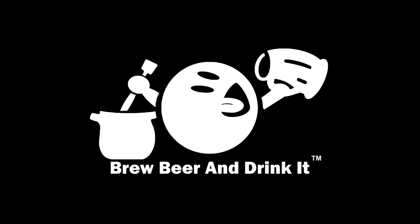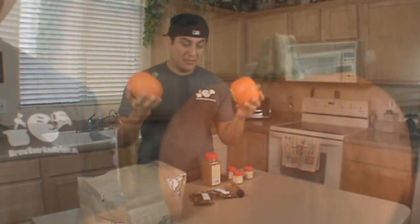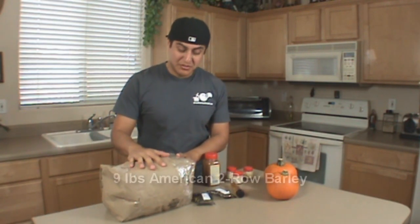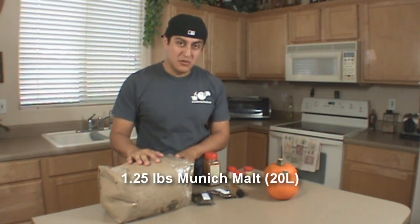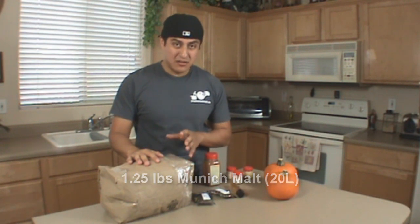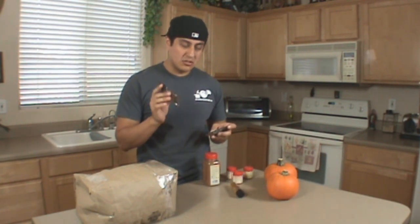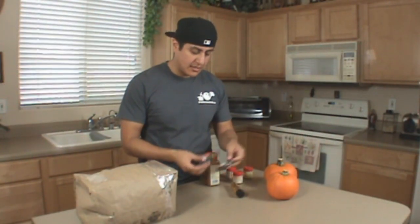We're brewing a pumpkin ale. Finally found the pumpkin — we got two small pumpkin pies, called sweet pie pumpkins. We're going to take our grains: two-row, nine pounds of that; a pound and a quarter of Munich malt; half a pound of American wheat; and a quarter pound of crystal 40 lovibond. I couldn't find East Kent golden hops so I went for Cascade hops instead — these are 5.5% alpha acid, two ounces.